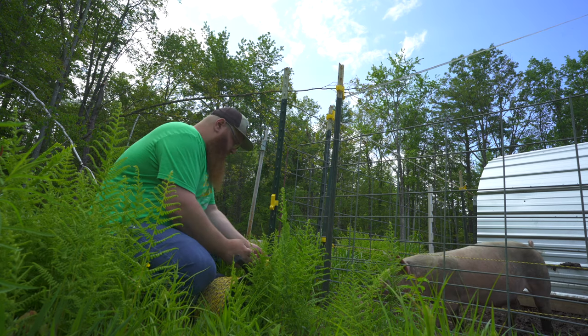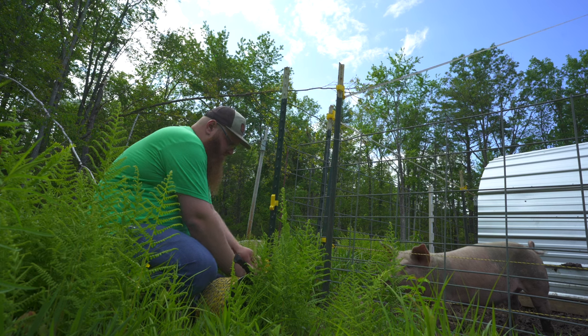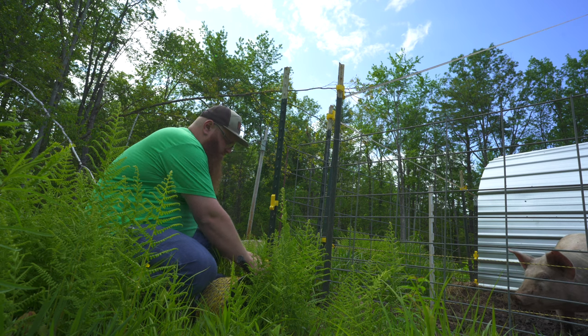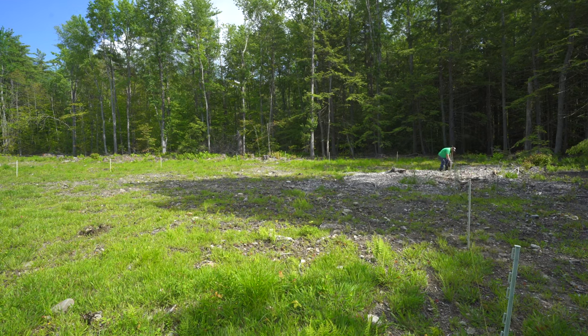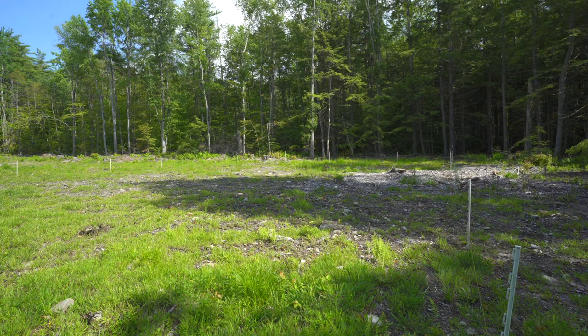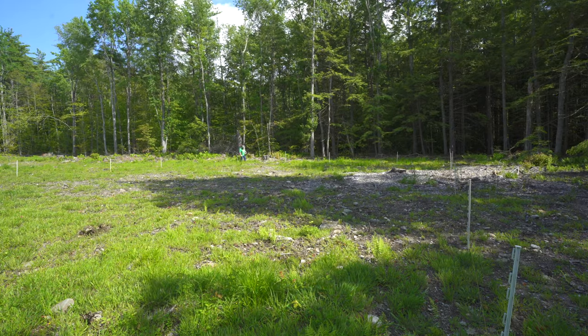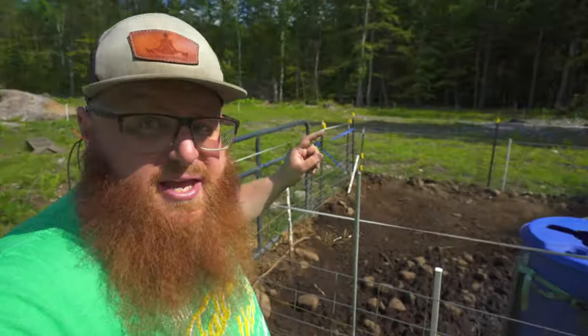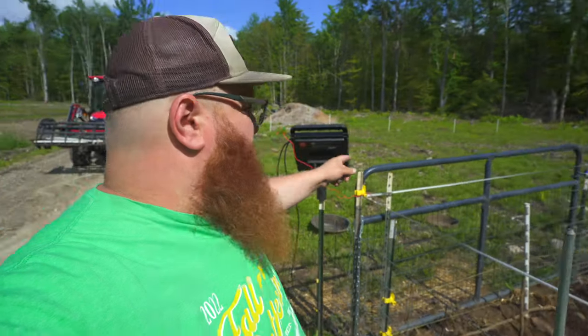Once your posts are all in the ground, the next thing you're going to do is grab your spool of wire and get to laying out your fence. Aside from any small adjustments you may have to make on your specific setup, that's it. All I have to do now is take the power off of the inside of this enclosure, because we don't care about electrifying that anymore, and move it to the outside perimeter fence, then let the pigs out and keep an eye on them.